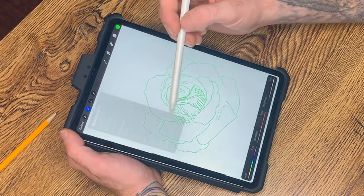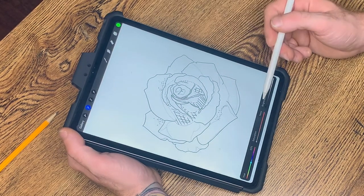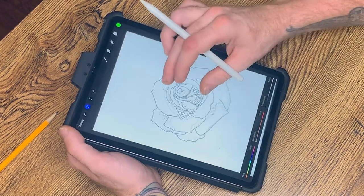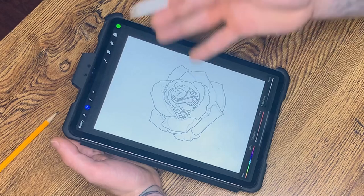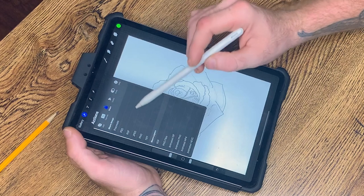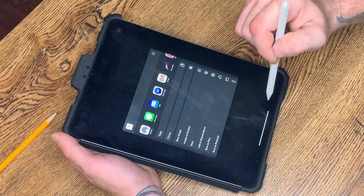Now I essentially have a black stencil to print off. If this was the stencil, I'd share it as a JPEG, come down here to print. I would then take that image, size it up for the client, figure out what size they'd like, print it off at that size, run it through my stencil machine, and there we go.